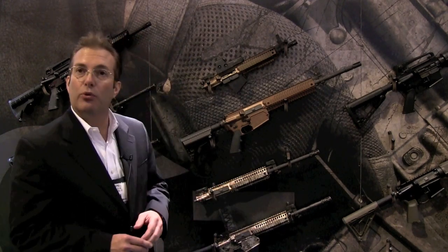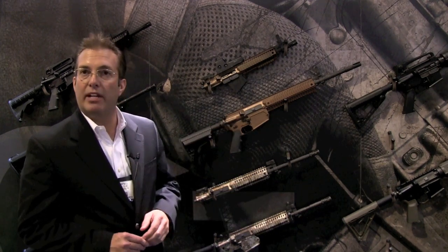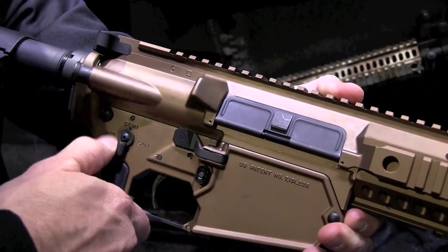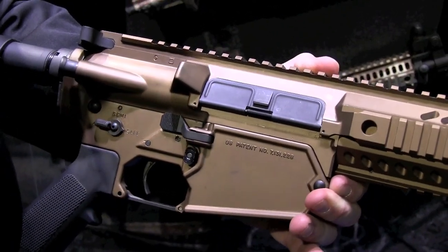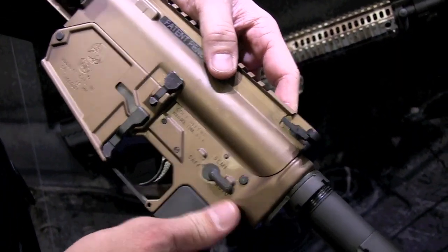It comes with an Ultor rear stock. What you see on the right side of the receiver is full ambidextrous controls. You have the bolt release, the magazine release, and the fire controls, and you have the same on the left side. So this weapon is designed totally ambidextrous from the beginning.